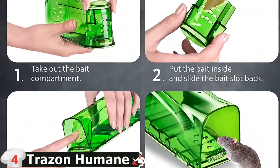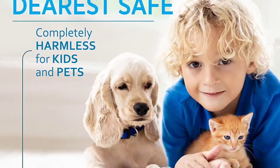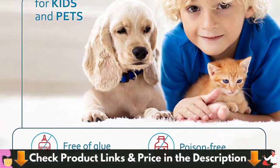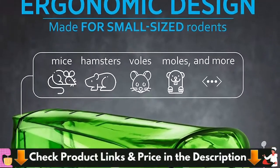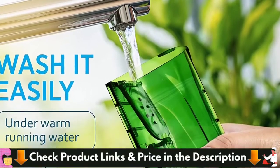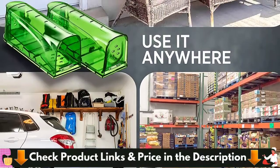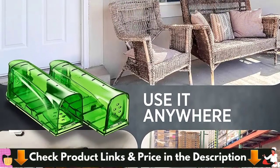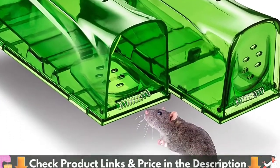Good for your loved ones. Mice are cute, but they might be the reason for human issues. The Trezon trap ensures that you don't get any contact with the rodent — you just open the compartment and set the animal free without touching it. Good for the rodent, good for you, good for your family, good for nature. Catch mice without hassle; no special skills are required to set and use this humane mouse trap.